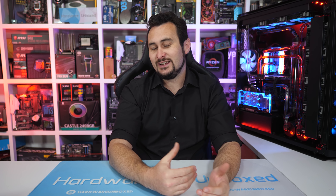Anyway, I think we will end the video there. If you did enjoy the video, hit the like button, subscribe for more content, and if you appreciate the work of Hardware Unboxed, then consider supporting us on Patreon. Thank you for watching. I'm your host Steve, and I will see you again next time.